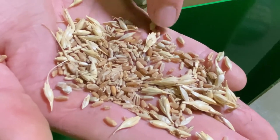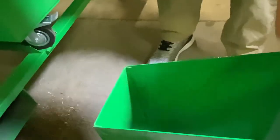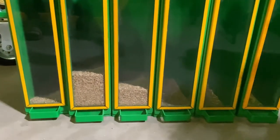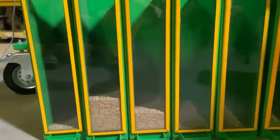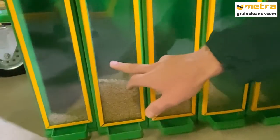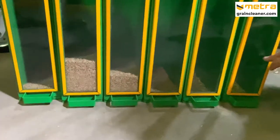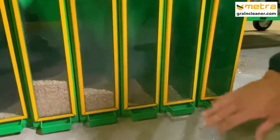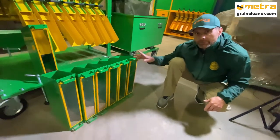Look — here, here, here, here, here, here. So I can tell you, like, for 100%, our machine can definitely help you with that, to take all that stuff out. Look — this is second, third, fourth, fifth, and sixth section. So all good grain goes to second and third. This is for lighter material. So definitely, we can help you with that.